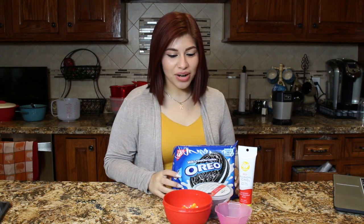Hello, my name is Clarissa Diaz. Today we're going to be doing Oreo Turkey Bites — a Thanksgiving holiday treat for you today.